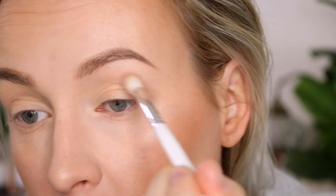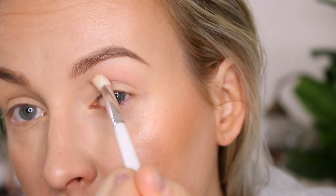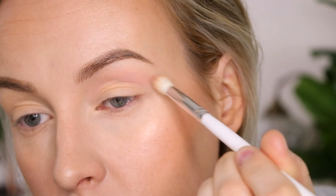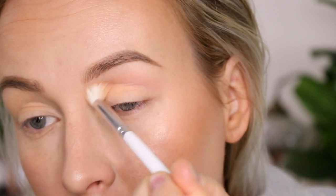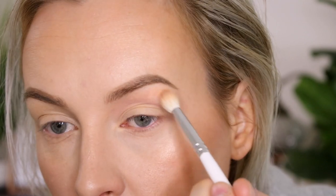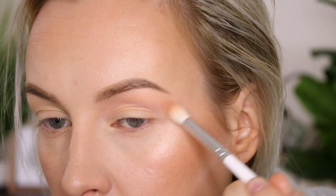Moving on to look number two — we're going to start out with Untouchable, the pretty matte pink shade, and just blend it into our crease as our transition shade, blending it up and out. Then to create a little bit of warmth I'm using Priceless and applying that just over top.